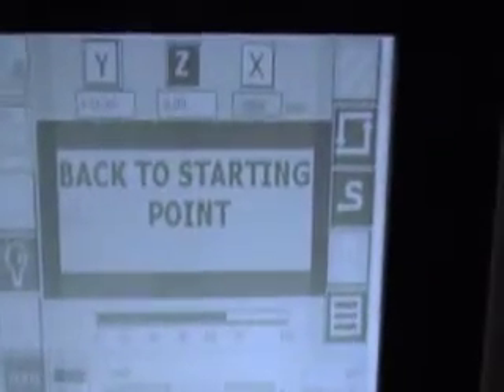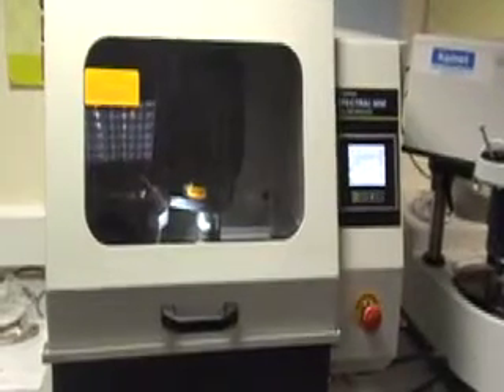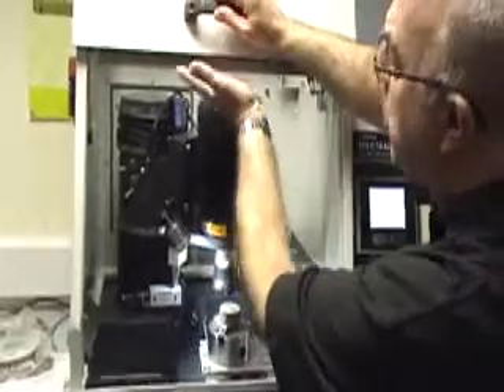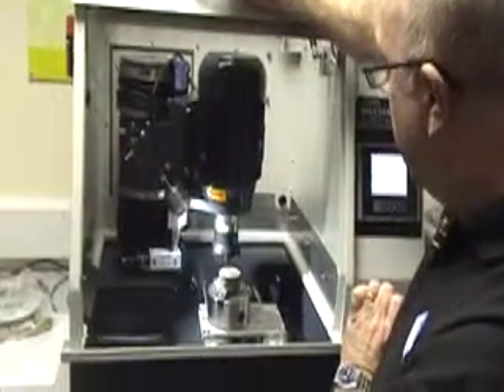At the end of the operation, the cutter head goes back up to zero and it goes back on the Y axis to zero. The machine has now come to the end of its operation, so we lift the lid — be aware that it is a heavy lid for safety, so just be wary of fingers.